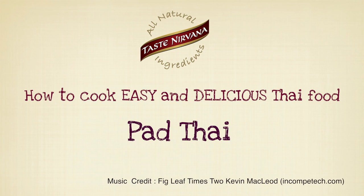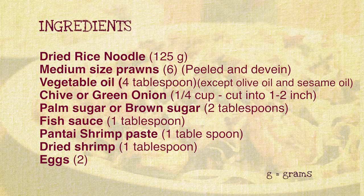How to cook easy and delicious Thai food. Pad Thai. Ingredients for two servings.